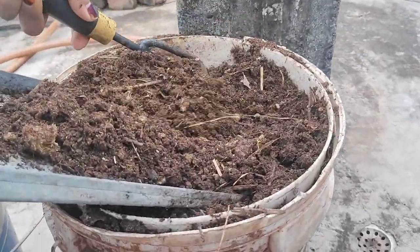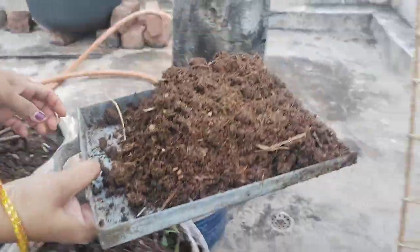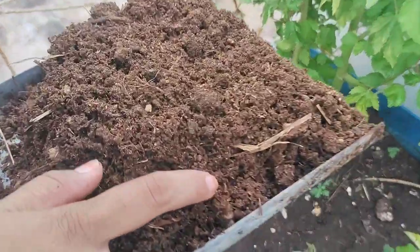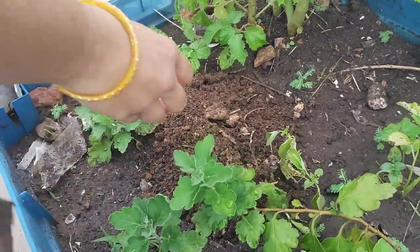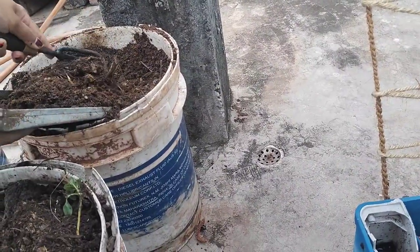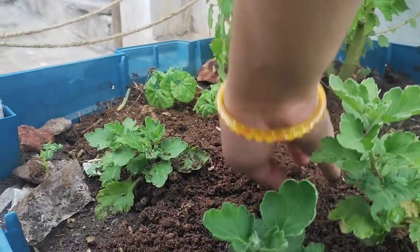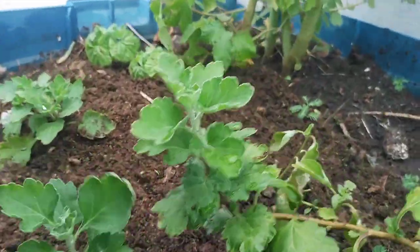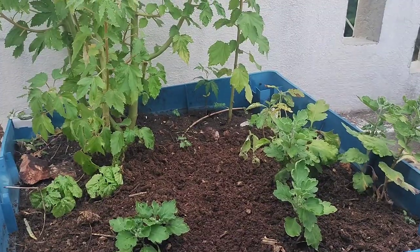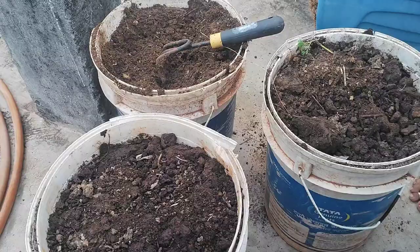I have to make the pan — I'll put it here. Let's make it done, I put it in the pan. Now we're going to place the pan. I am going to put the compost in the garden.